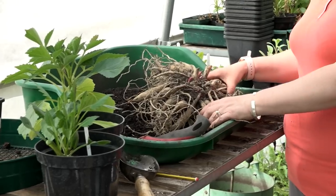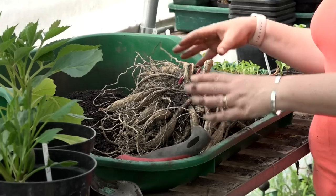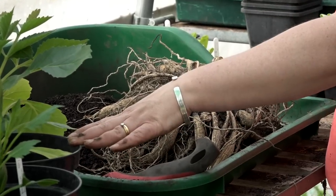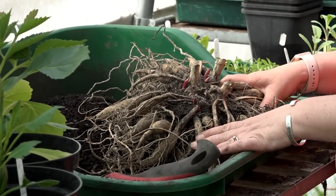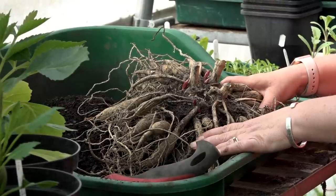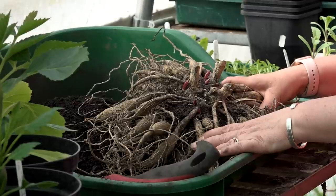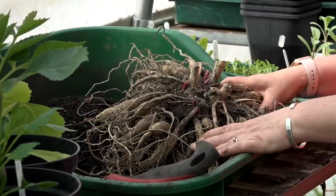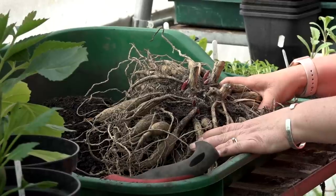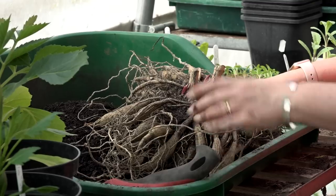This is a Rip City tuber and as you can see it's quite a big one — it wouldn't fit in one of these pots that we've got here. So we're going to split it up and see how many pieces we can get from it, and get it potted up so that it can sit here under protection in the polytunnel for the next three or four weeks. Then we'll plant it out the last week of May or the first week of June.